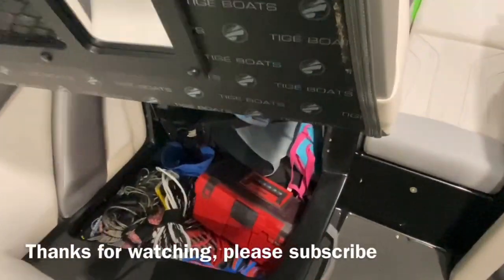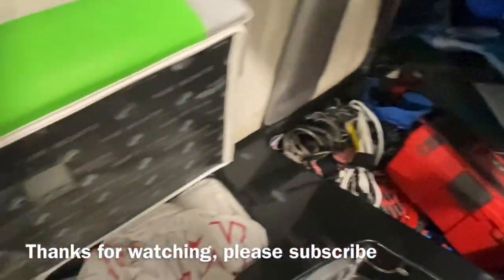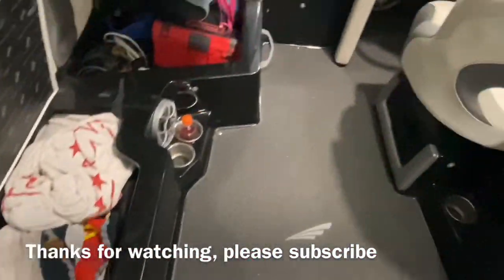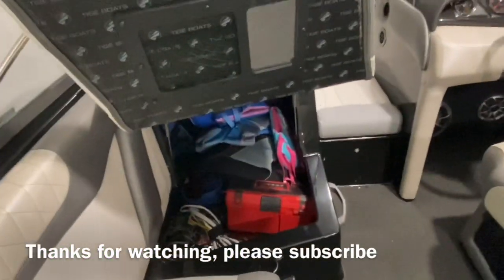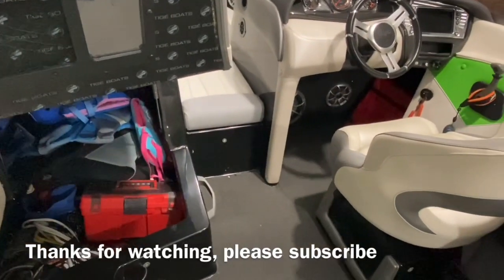We've got everything put away. We've got all of our gear in here — ropes, life vests, tool kit, jumper cables, towels, flag. Everything's ready to go and stored away. We're going to hit the lake for the first time this season. Be sure to subscribe for more videos like this. Thanks for watching.